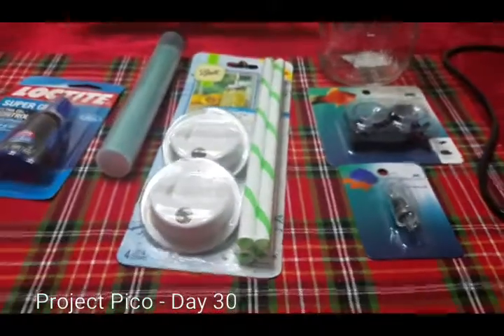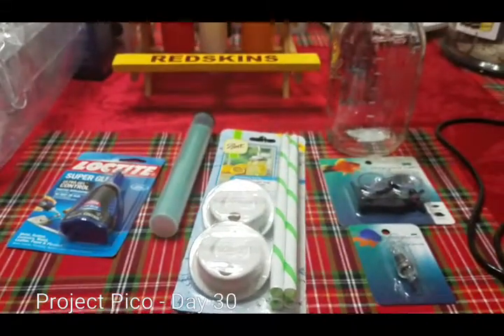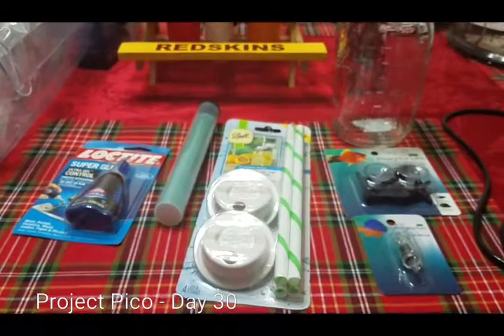I'm going to put the device together based on AJ McKay's instructions, and I'm going to give you the finished product in the next video. Thank you for watching.